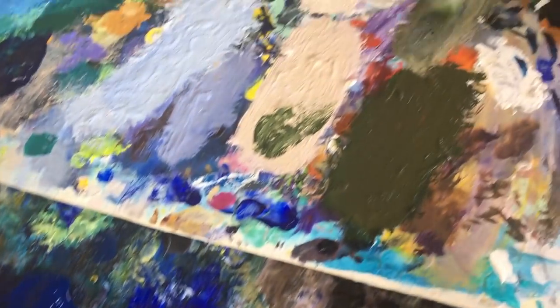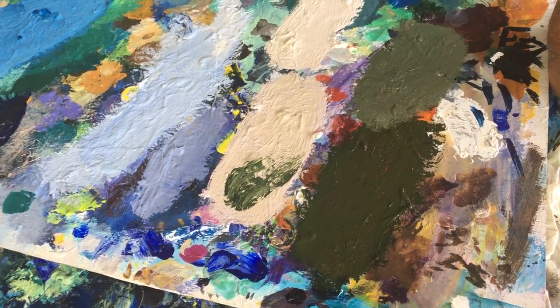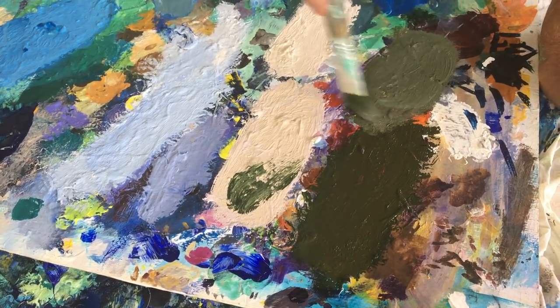Now I want to make an island further away in the distance, so what I do is I add sky colour. The recipe I'm using now is forest green, dioxazine purple, cadmium yellow and medium.